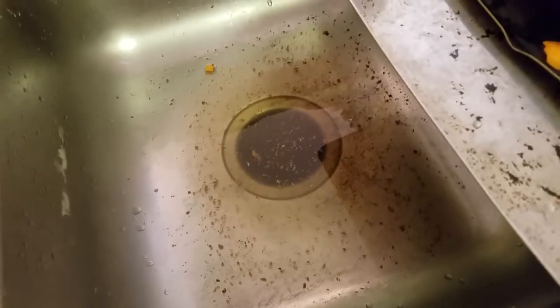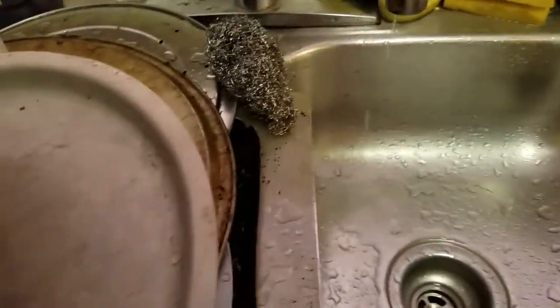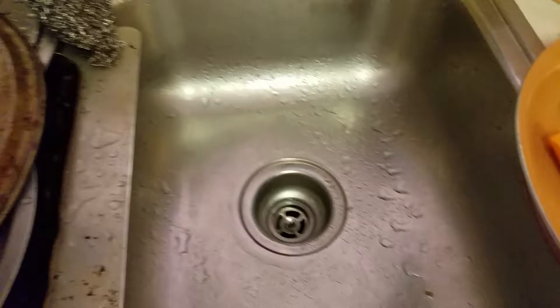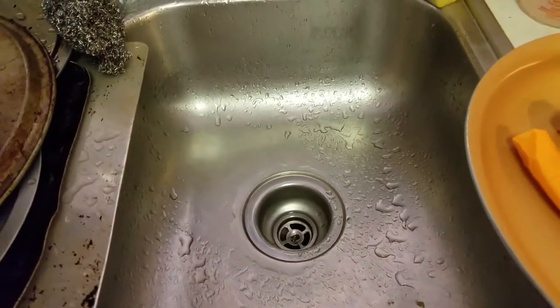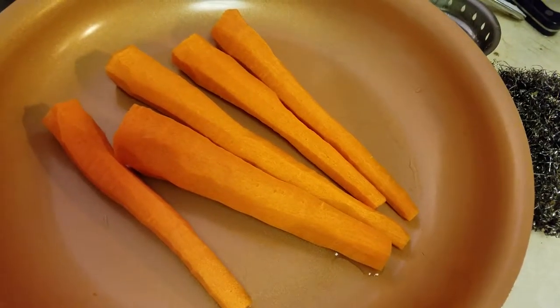The dreaded stopped-up sink — it's getting ready to be out of sight, out of mind because I've got to deal with that later. The minute I'm trying to do something on YouTube, here we go with the stopped-up sink. It's just the garbage disposal, so moving on to carrots which will be for dinner.